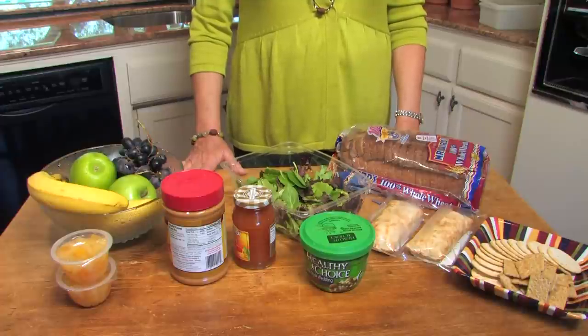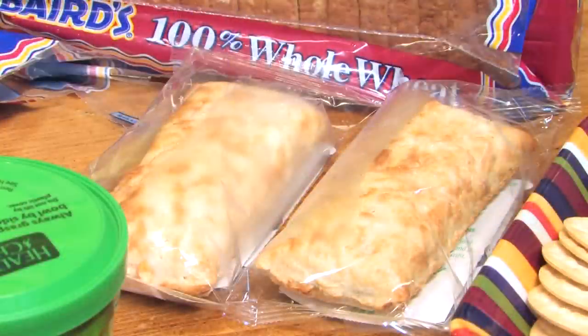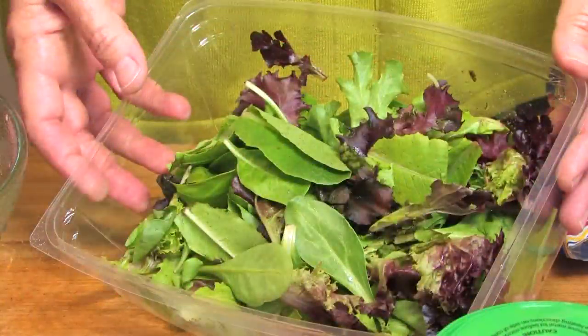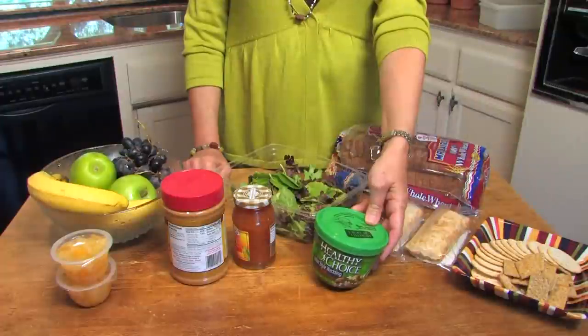And for a spread, you can use fresh bananas or go for the pure fruit jellies. Another option would be a low-fat microwave pocket with a side of fresh green salad. You can make things simple too by choosing cheese and crackers, or topping things off with a microwave soup for lunch.